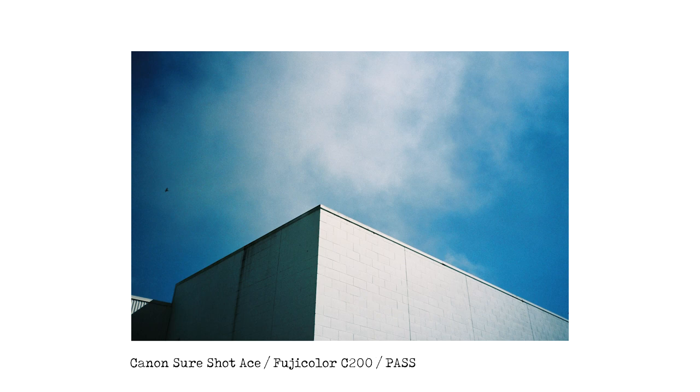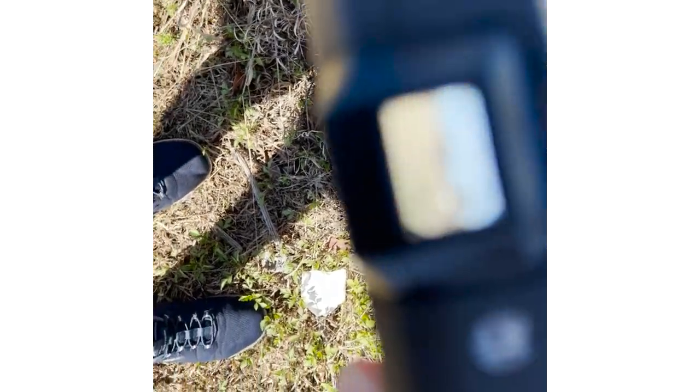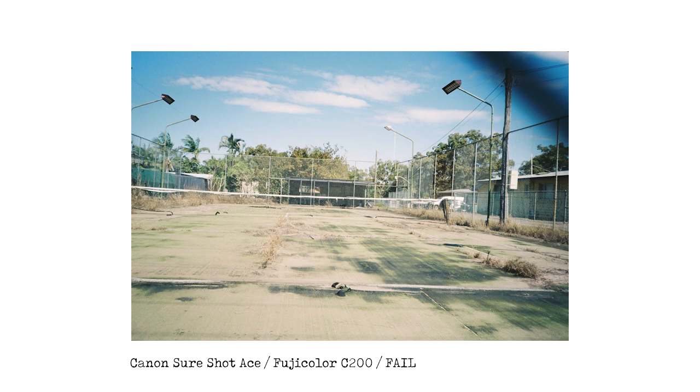The next shot was taken at a local tennis court. I put the lens of the camera through the fence — or at least I thought I did. Not only is it not straight, you can also see some of the wire in the shot. This is not my finest hour — this one was a fail.